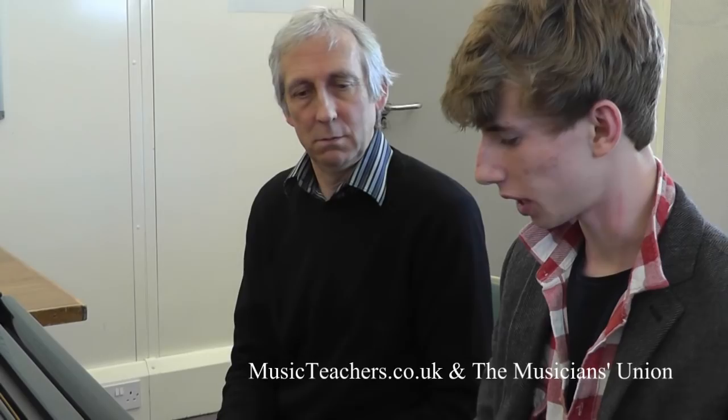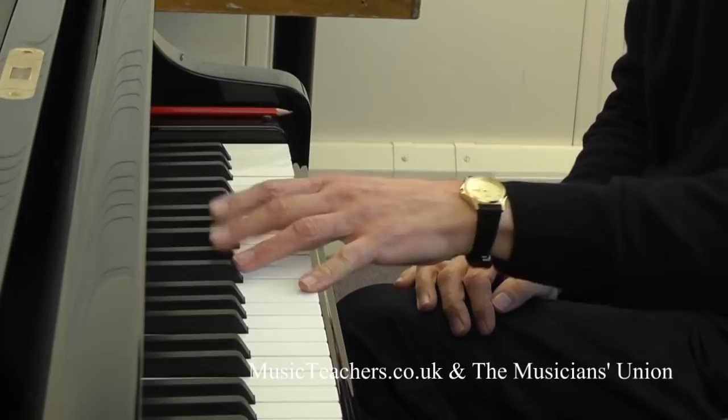Play me a scale in octaves and show me the difference. Is that actually coming from the wrist though, or are you now using forearm? Forearm. So see if you can isolate from the wrist — that's what you're going to exercise. Stop putting your third finger and your thumb together, isolating it that way.